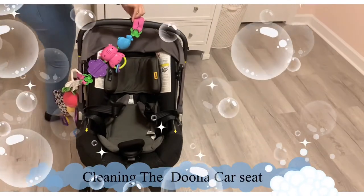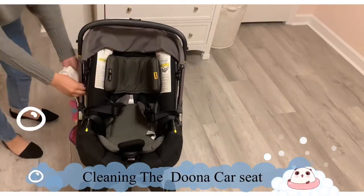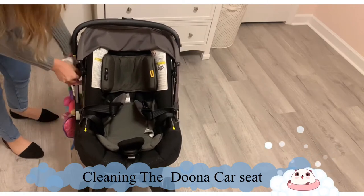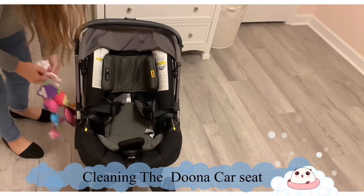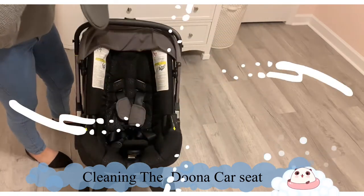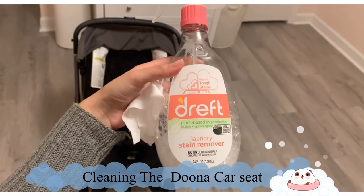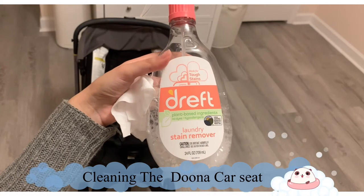Moving on to cleaning the Doona car seat — first I like to unstrap her toys and clean those separately. I then take out the foam pads on the sides, her shoulder pads, and everything like that. With a regular wet wipe I like to add a little bit of Dreft for stain removing and I'll just wipe that all over her seat.